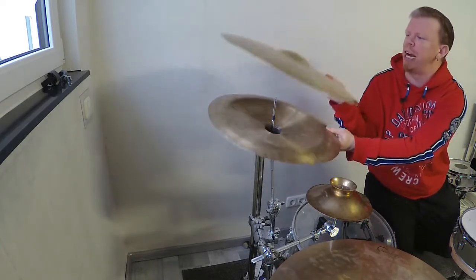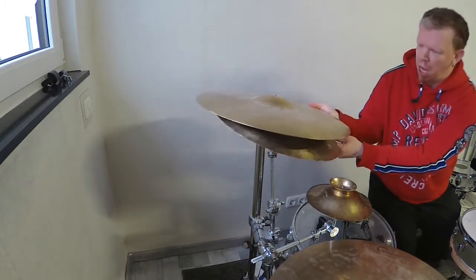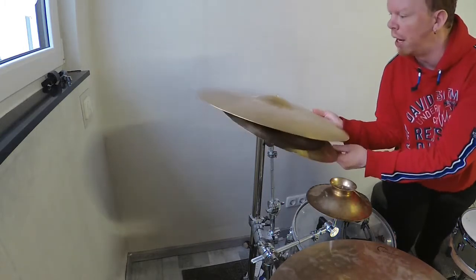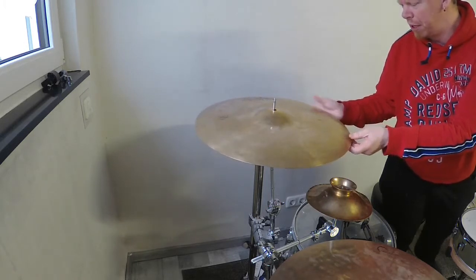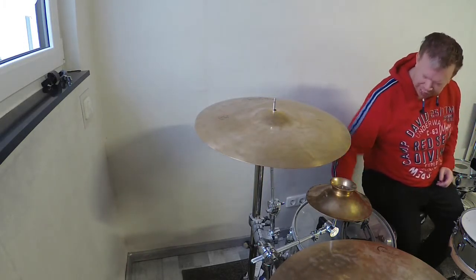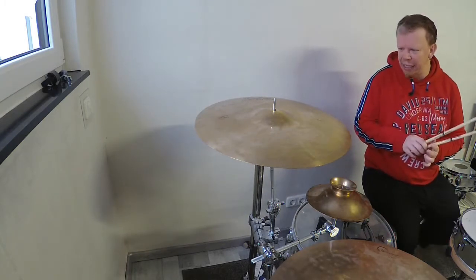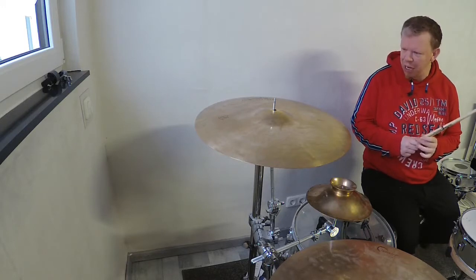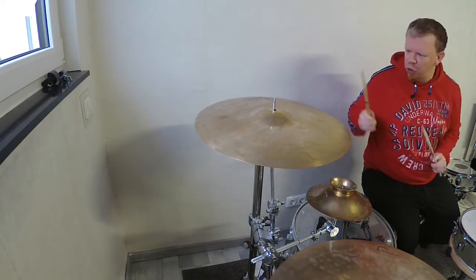This stack is really unusual but it sounds so cool. When I put the 20-inch crash on top of this China cymbal it sounds really, really interesting — it has a really chunky type of sound, dirty and chunky. It sounds so cool.